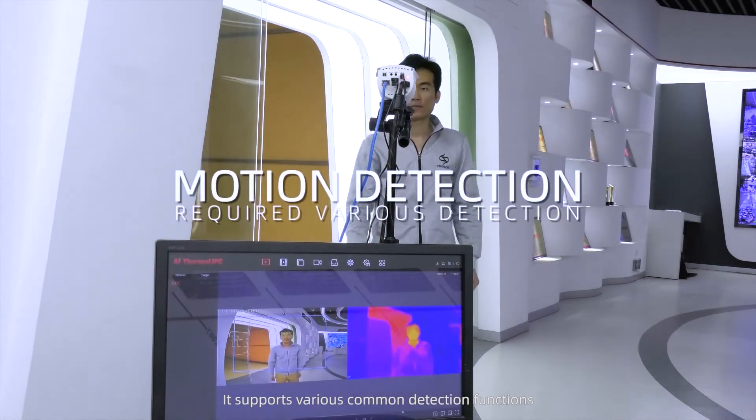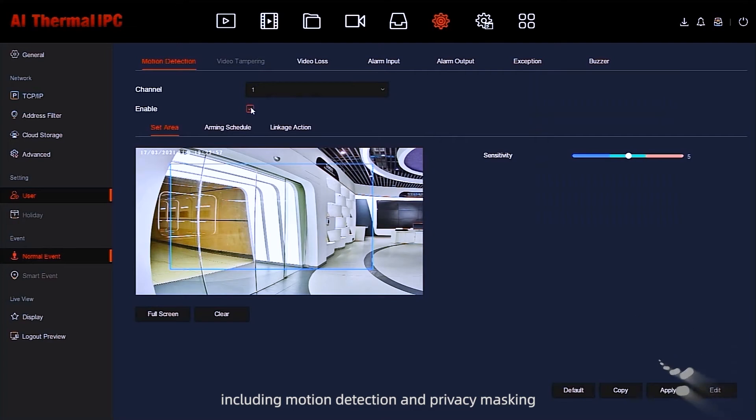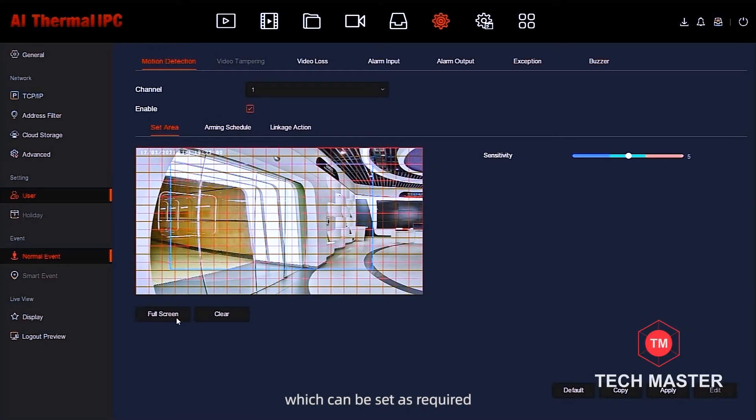It supports various common detection functions, including motion detection and privacy masking, which can be set as required.